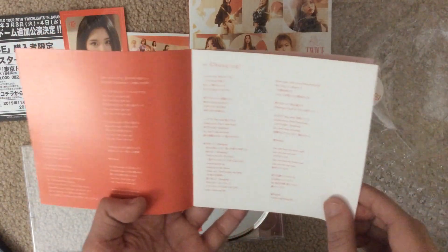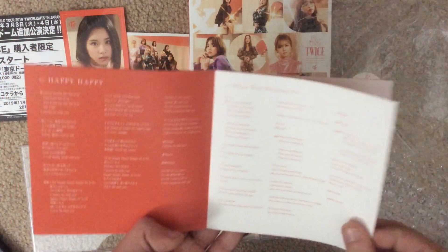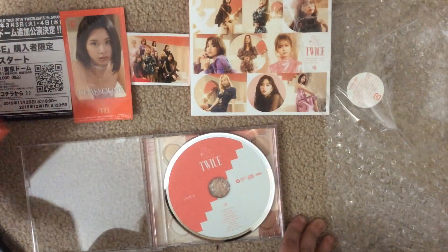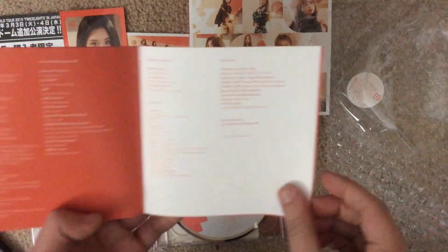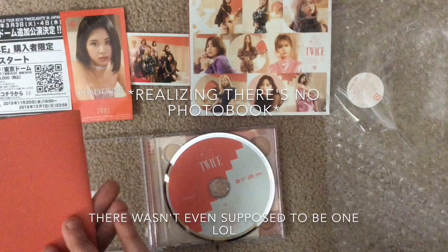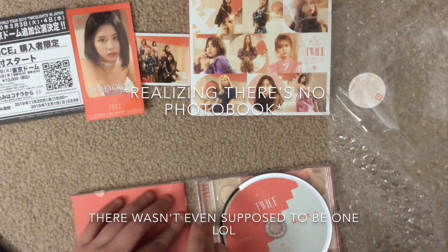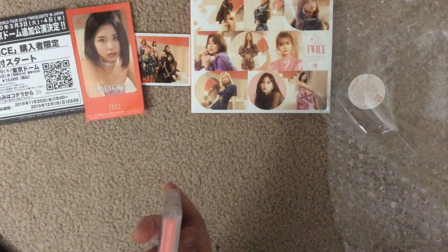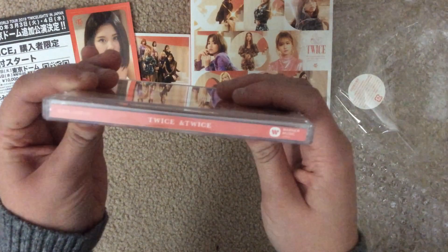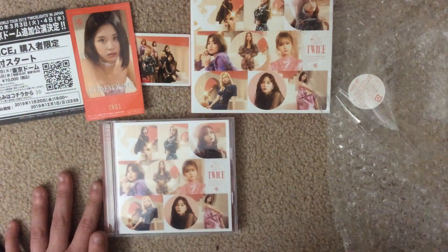I'm actually kind of upset that they're repackaging this album, because I could have just gotten that one instead. I got this one for 'Bacon Tree' because that's like my favorite TWICE song overall so far. Well, this is my first TWICE Japanese album!